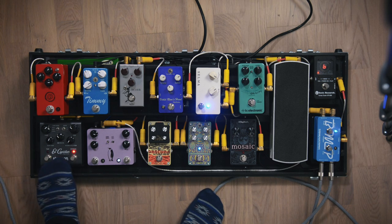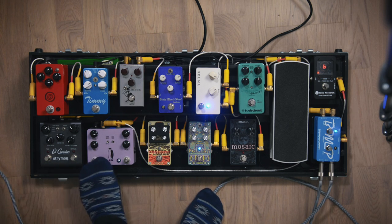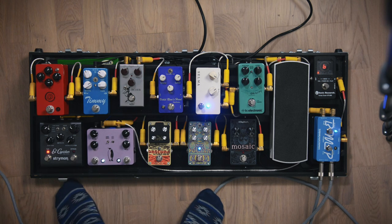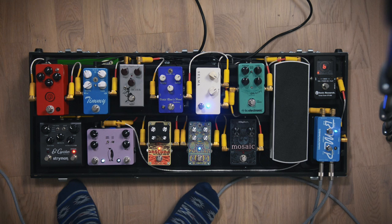I love this thing. Then it goes back to the Emperor chorus and vibrato from JHS. I usually have that on the vibrato setting — I just use it to get this vintage, off-sounding tone. I usually have it together with maybe both echoes on.